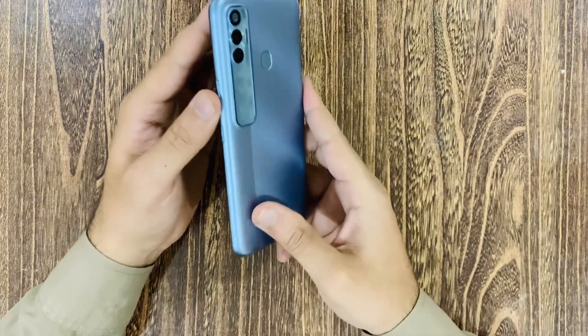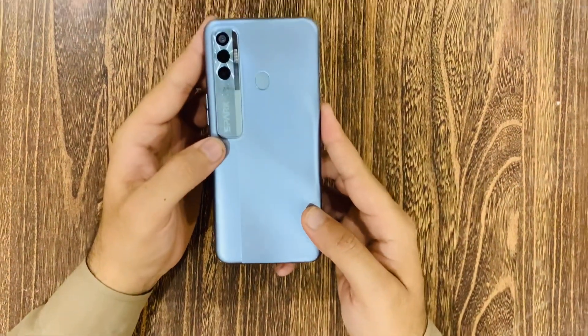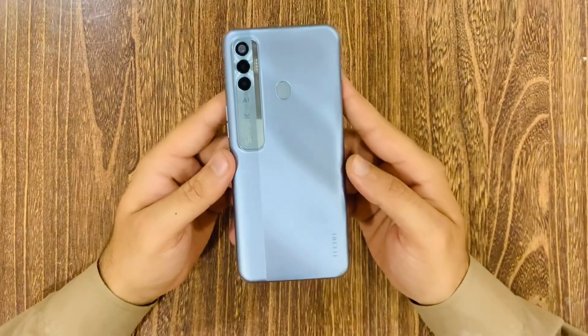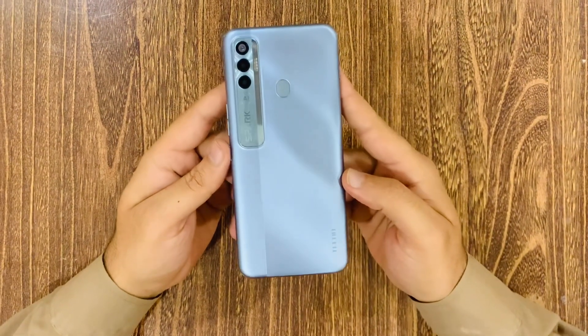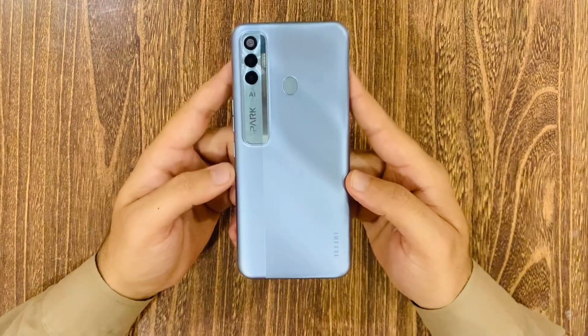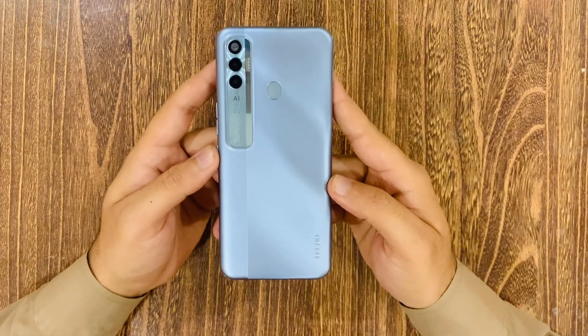We have it available on the market. We have a version here — the Tecno Spark 7 Pro. It comes in different RAM and storage versions.